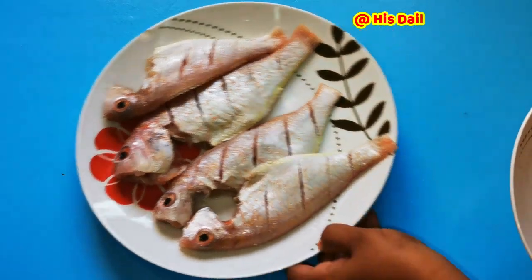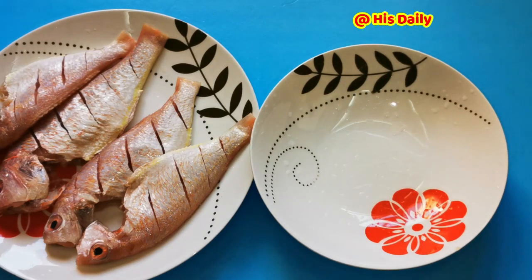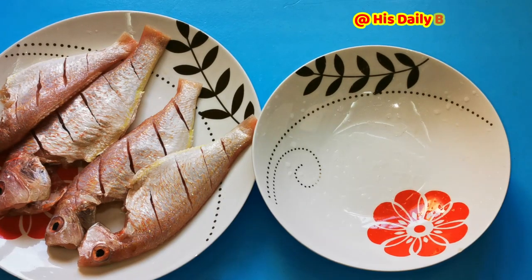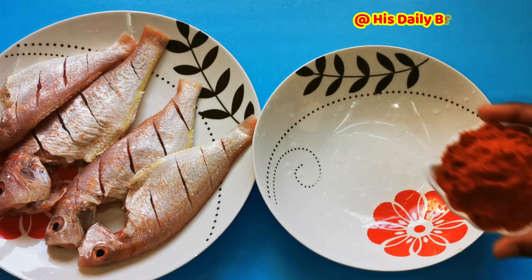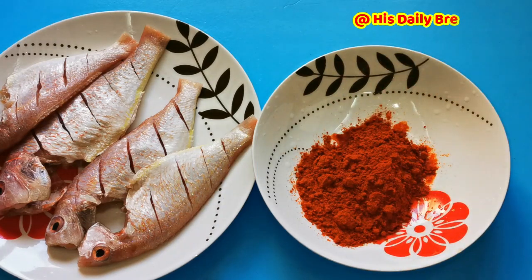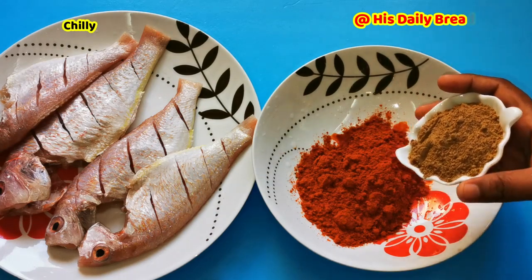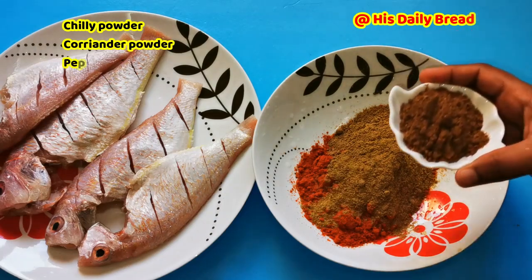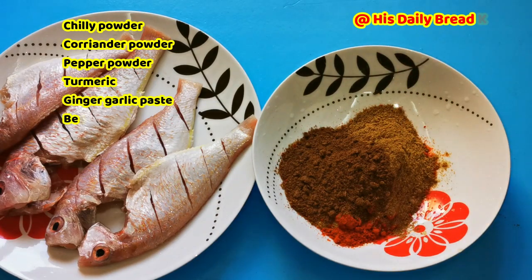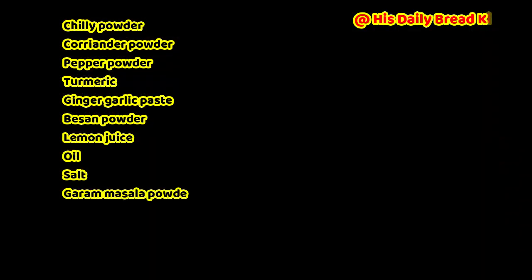Let's quickly check the ingredients. I am taking chili powder — Kashmiri chili powder. If you wish, you can adjust the quantity as per your spice preference. Then add coriander powder. Since I have almost 1 kg of fish, I am mixing a little bit more masala. I also add garam masala, besan powder, turmeric, and pepper powder.